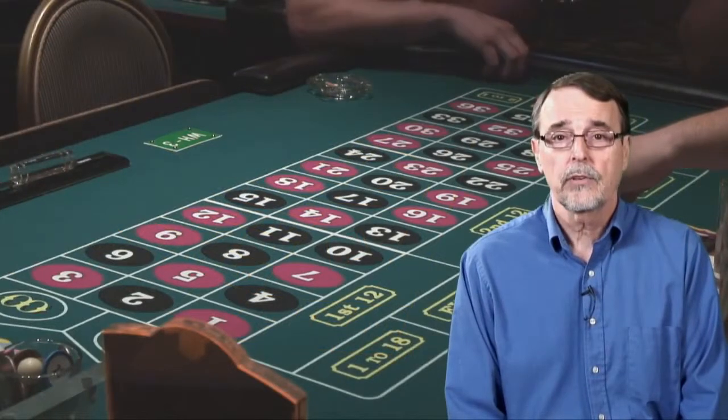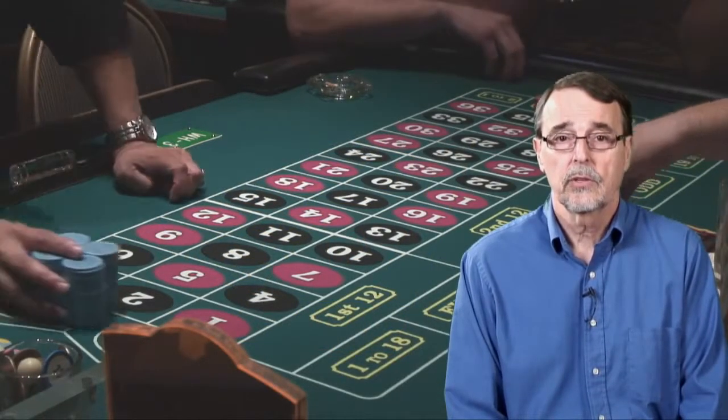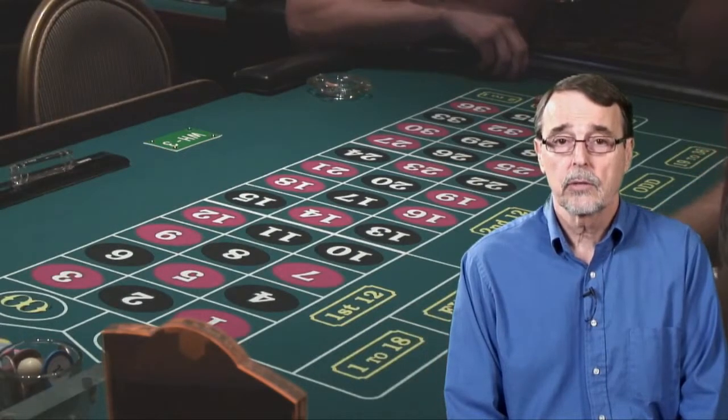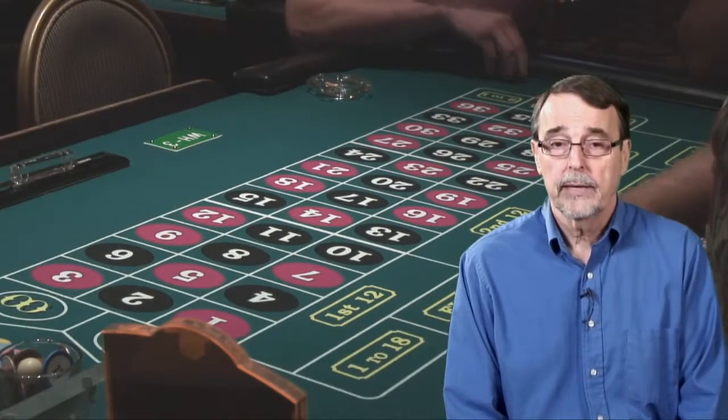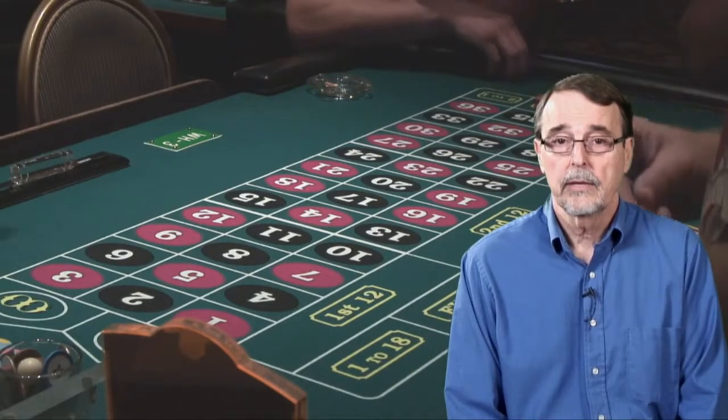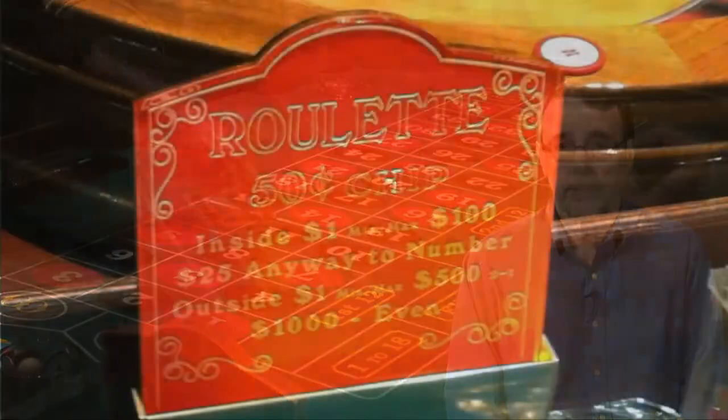There are usually six seats at the roulette table, and to help the dealer differentiate what each player is betting, every player is assigned a different color chip, which they purchase right at the table. Each table has its own minimum chip values, and that information is usually posted on a sign at the table.